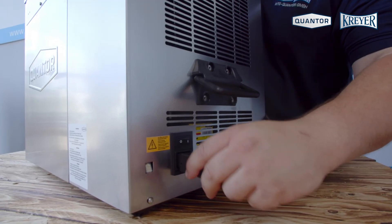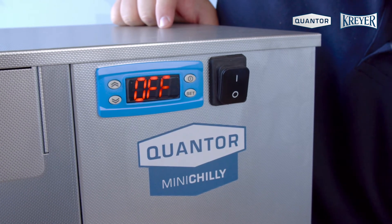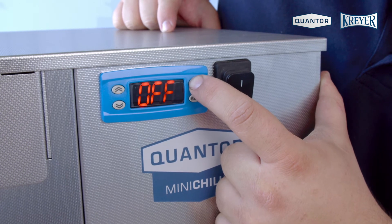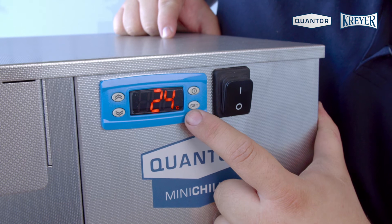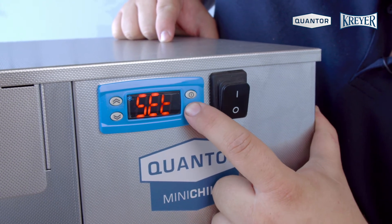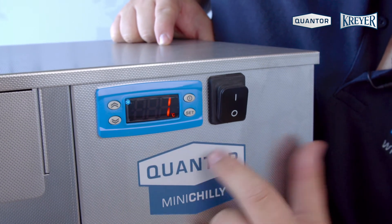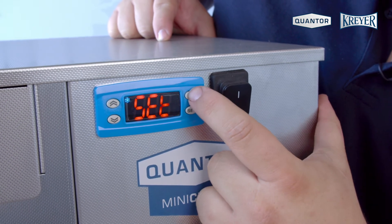Now you can plug in the electricity and turn on the machine. To turn on the Mini Chili you have to press the standby button, then you see the actual water temperature. To set your water temperature you have to press set, then set again, go down to the temperature you want, press set and again the standby button.